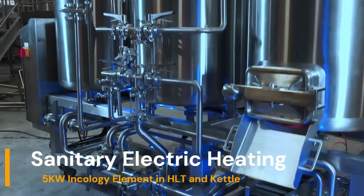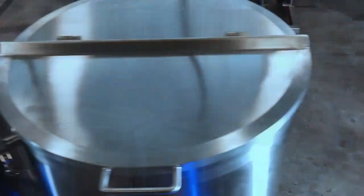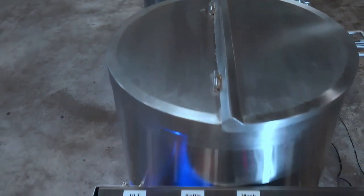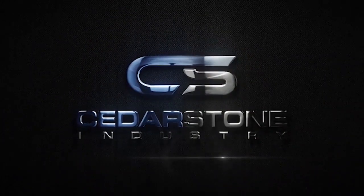The Cedarstone Industry One Barrel Pilot Brewhouse is a close representation of large-scale brewery equipment. Scaling up will be a breeze when your company is ready to graduate to larger production capacities. Contact Cedarstone Industry to get a quote or find out more information, including our optional upgrade to Siemens HMI and PLC controls.